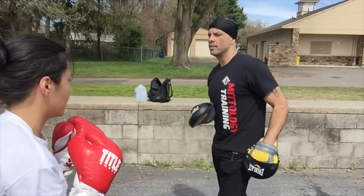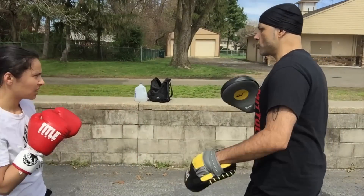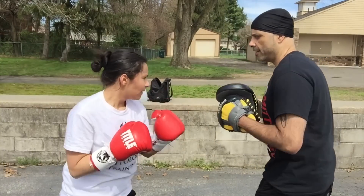Good. Right hand hook, right hand roll. Two, three, two, catch. Shoulder. Jab, jab. All right.